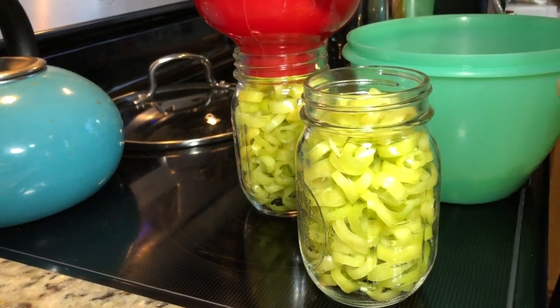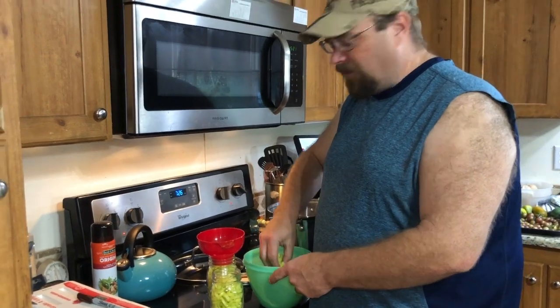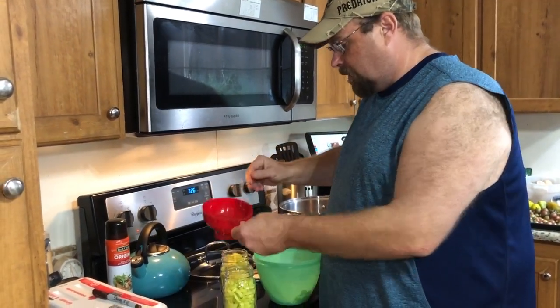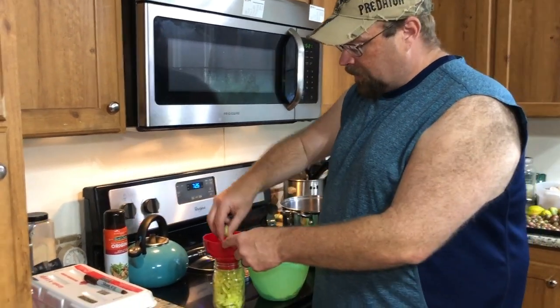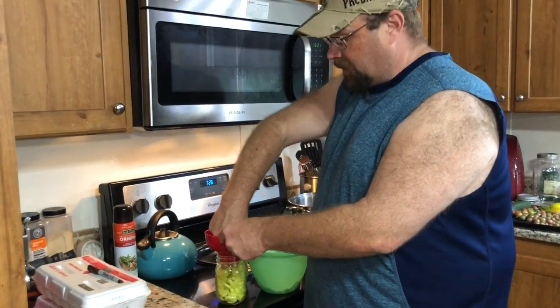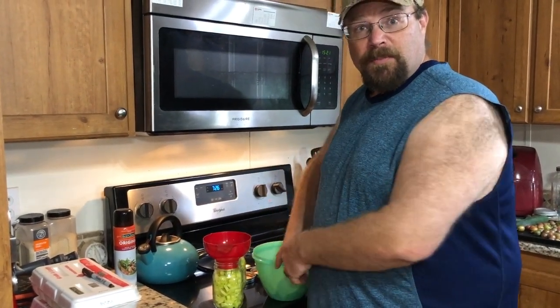We're thinking we're going to get about another round of peppers just like this, so at that point we may go through and do a regular water bath canning for them. Because at that point, that may be a little too much for us to eat without giving them away to people. So we're going to try and see how we like these first. Do you guys have a good recipe for these? Let us know. This is the first time we're making these. We do like the ones at Subway and those types of stores that are pickled, so we're hoping these taste similar to that.